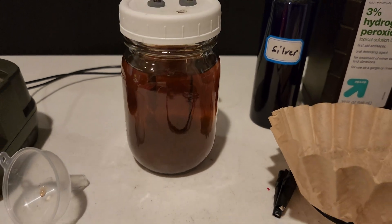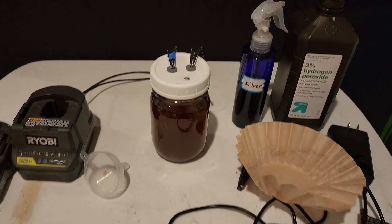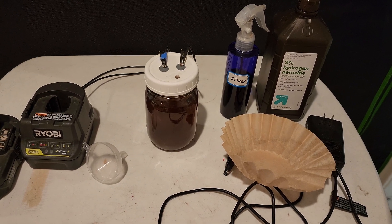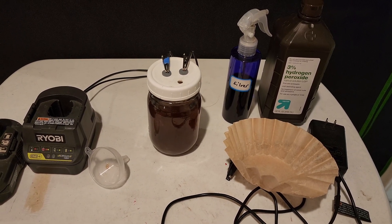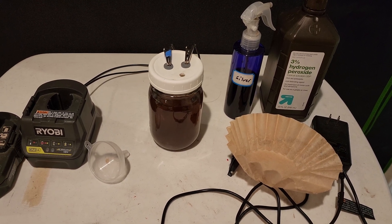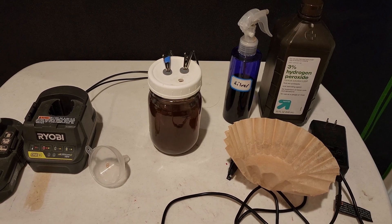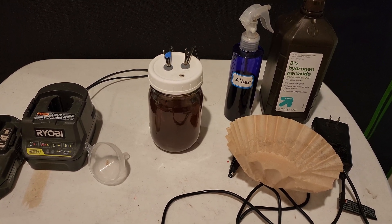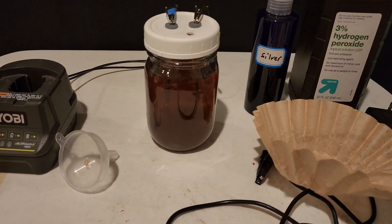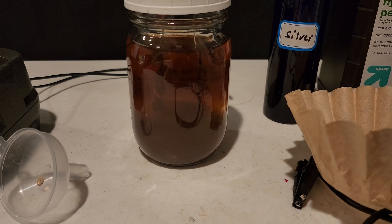So you've got yourself a reversal spray, which you can use to make feminized seeds. I have a video coming up of me reversing plants using the silver — that will be up soon, maybe another couple weeks. Thanks for watching, like and subscribe, and we'll see you next time!